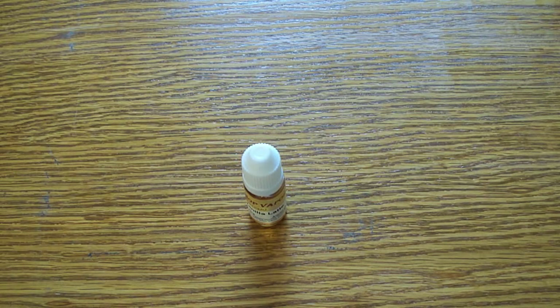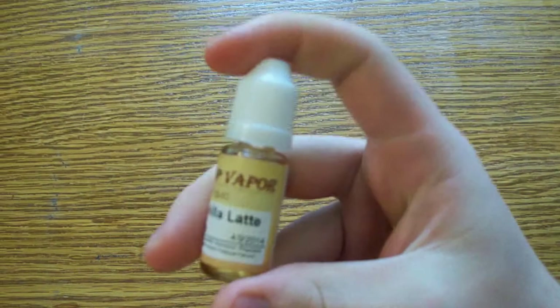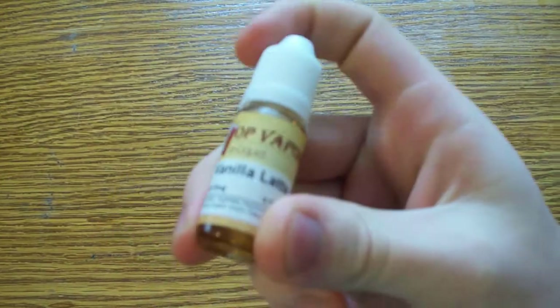Hello everyone, Smokey Smokes here. I'm going to be doing an e-liquid review on this Top Vapor Vanilla Latte. No nicotine here. This is a 10ml bottle.